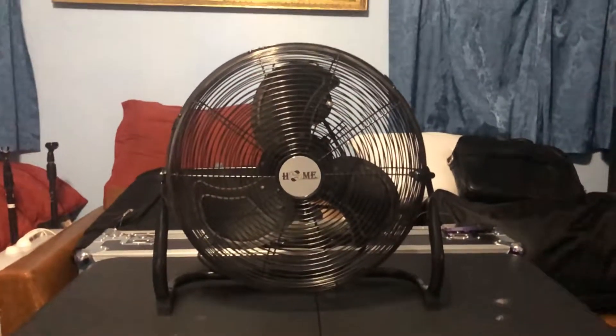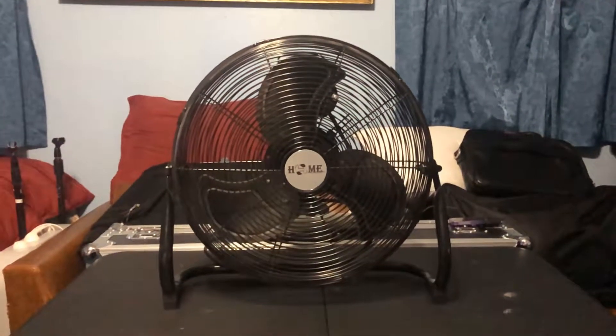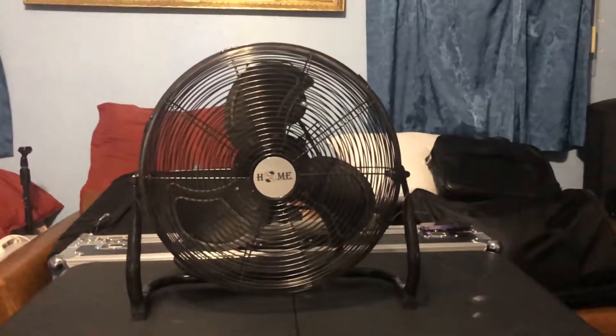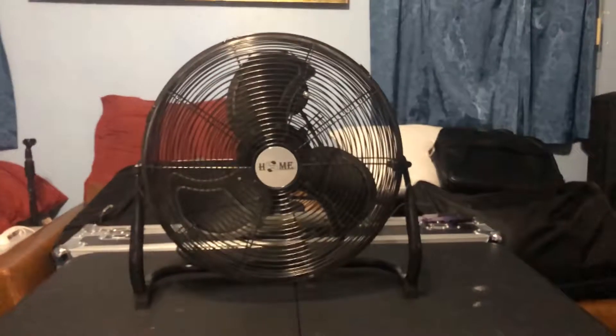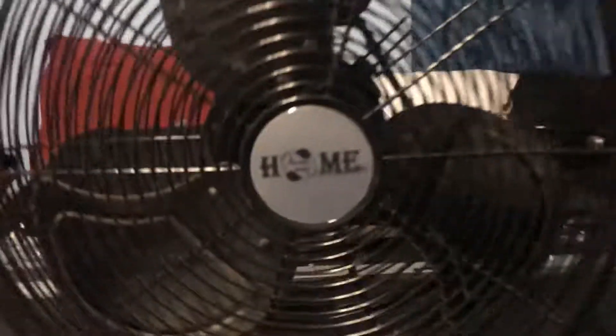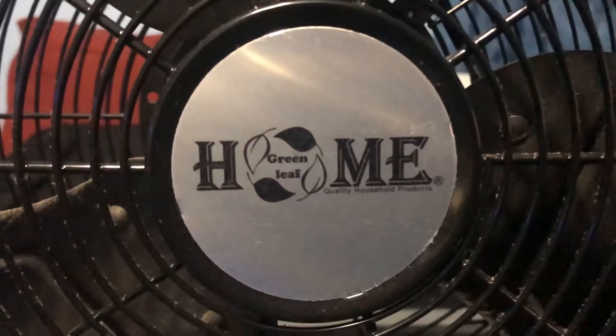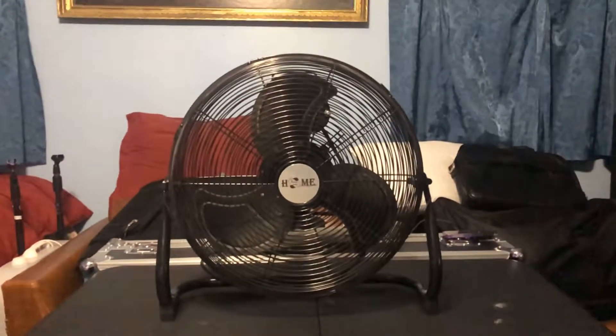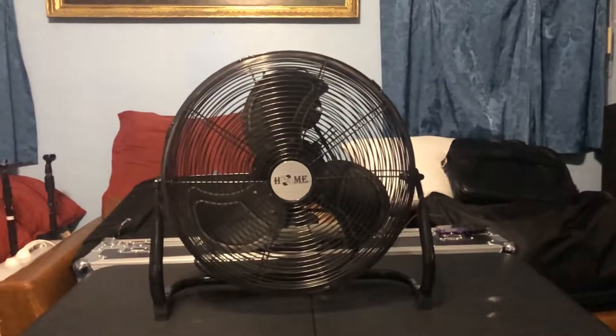It's very powerful and gets the job done. It's under the brand name Home — not House to Home, that's CBS. This is just Home, H-O-M-E. I can see how it's very easy for people to get confused thinking it's the CBS brand, but it's not.